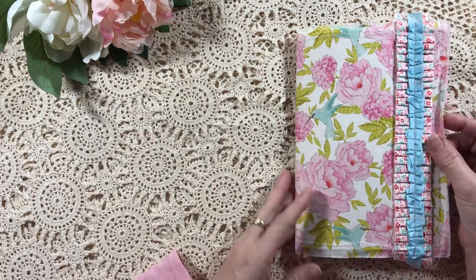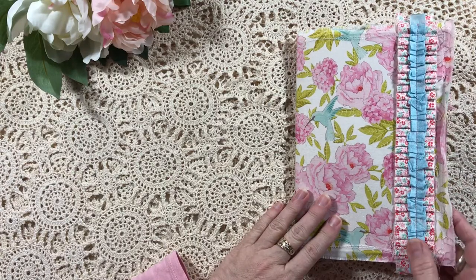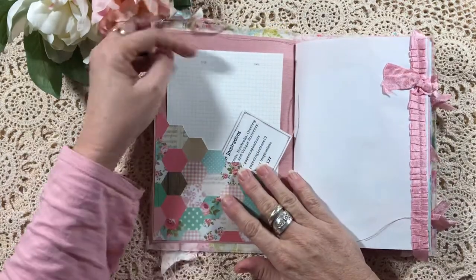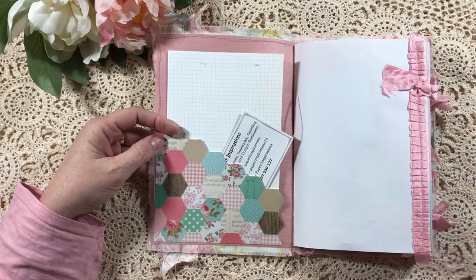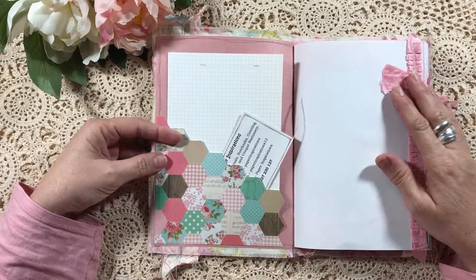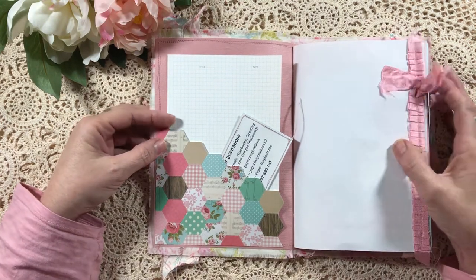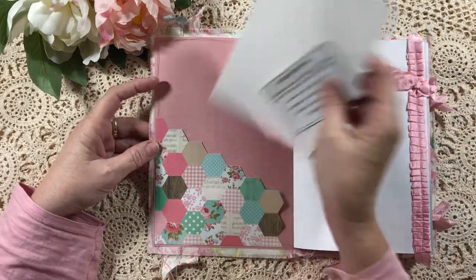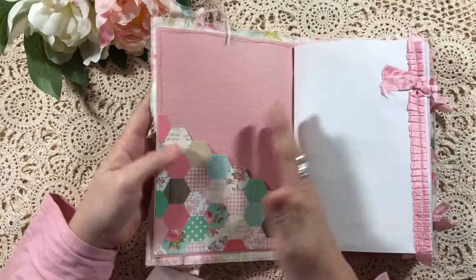I'll just go through it with you quickly. I've left all the threads — they can be trimmed off if you like — and you'll probably see this one's a little bit different to previous ones that I've done. I've left it crisp and clean, I guess is what I call it. There's no coffee or tea dyeing in it, no inking, so this is something different for me, but I do quite like the fresh look.